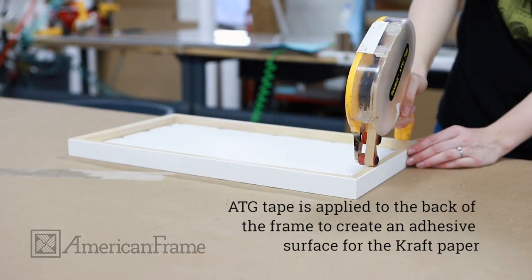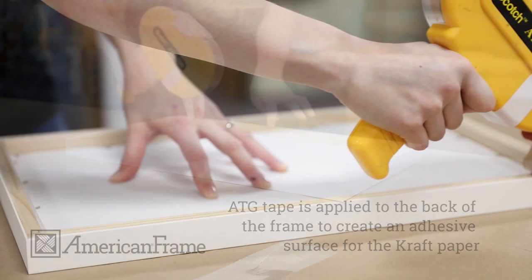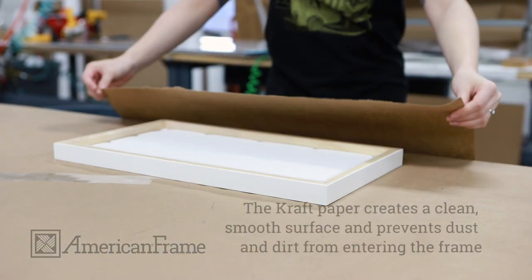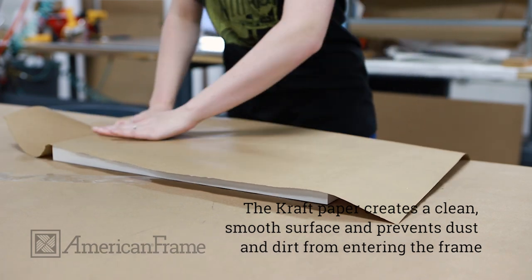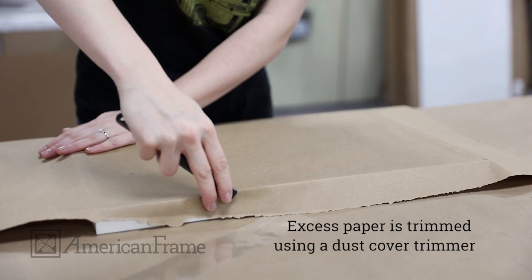ATG tape is applied to the back of the frame to create an adhesive surface for the craft paper. The craft paper creates a clean, smooth surface and prevents dust and dirt from entering the back of the frame. The paper is draped over and smoothed out, and the excess is trimmed using the dust cover trimmer.